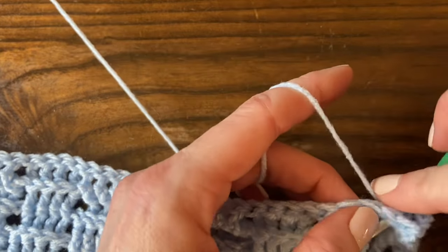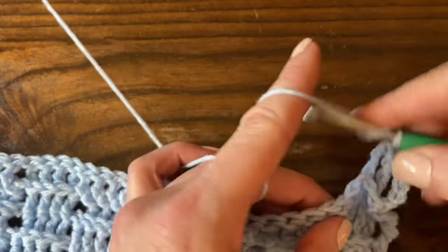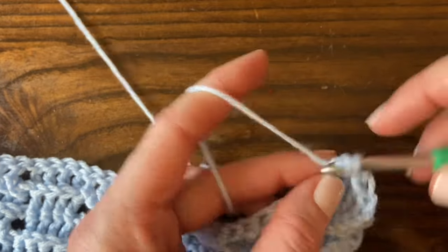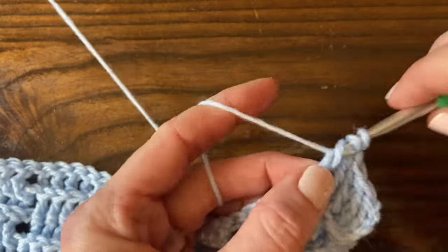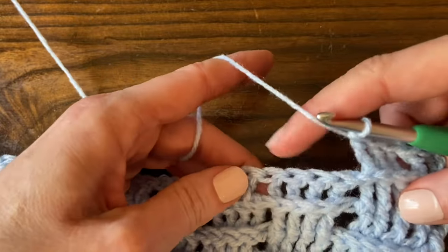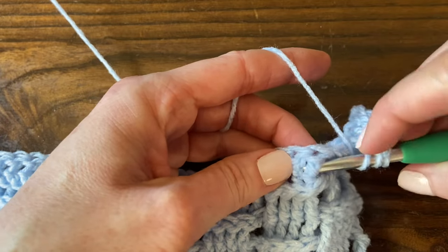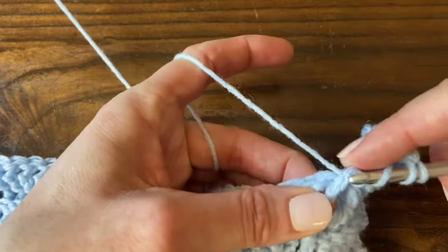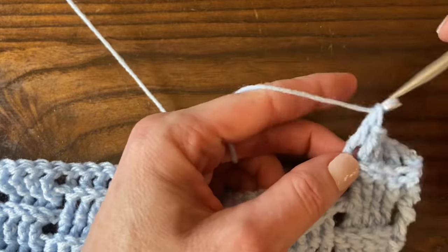Work three more back post treble crochet stitches — one more — and then work four front post treble crochet stitches right here. Insert the hook from the front to the back and back out the front, yarn over and pull it through, yarn over and pull through two, pull through two, pull through two.